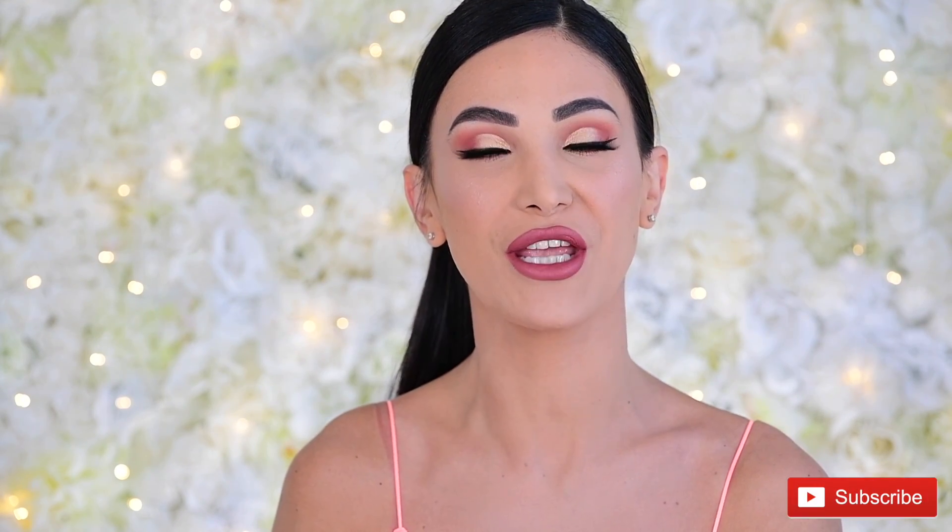Hey guys, welcome back to my channel, and if you're new here, welcome to my channel. Thank you so much for clicking onto this video, and please don't forget to subscribe before you leave.